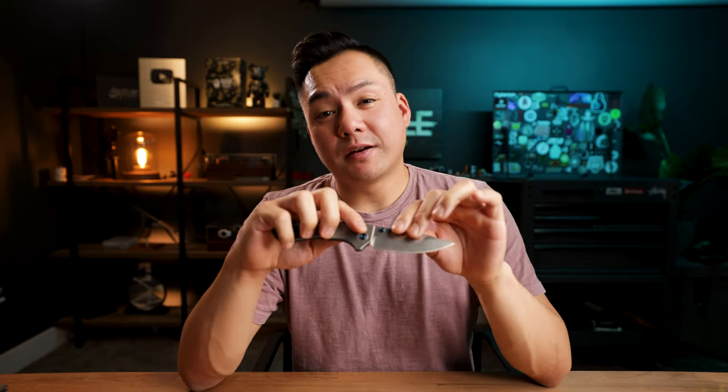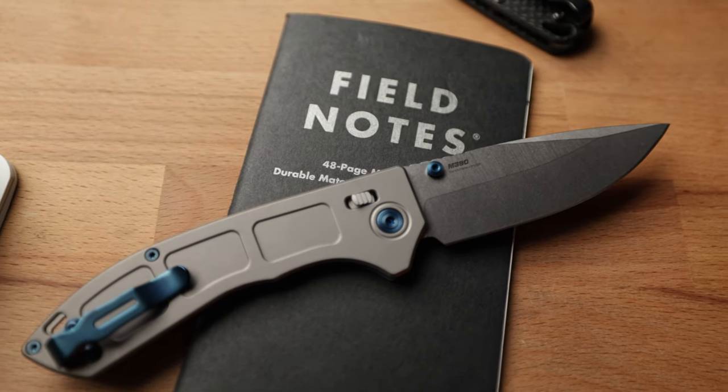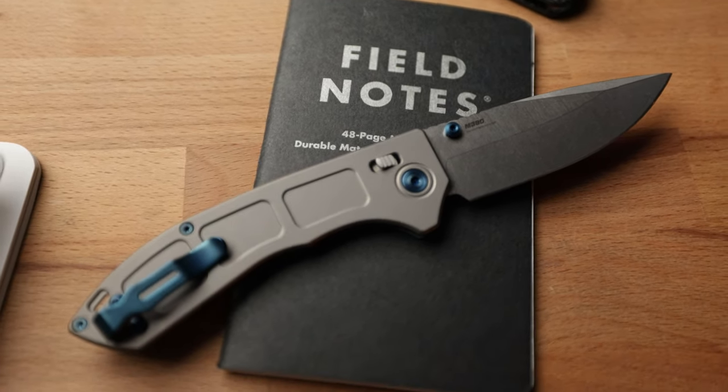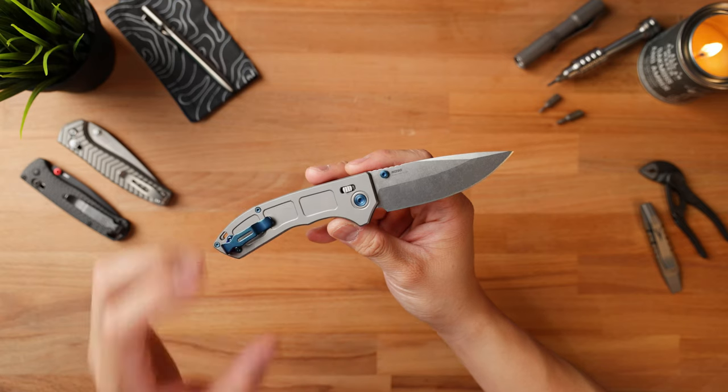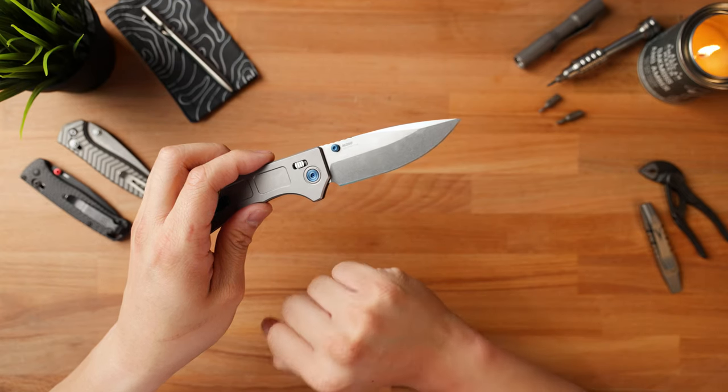The next thing I really like about the Narrows is the blade steel they went with. M390 is one of my more favorite blade steels out there. It's not as good as Magna Cut in my opinion, but M390 is a push forward. Benchmade knives usually come with S30V on their lower tier stuff, so having M390 on there is a plus.